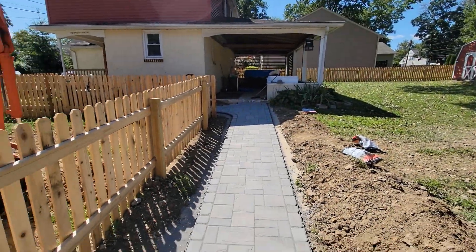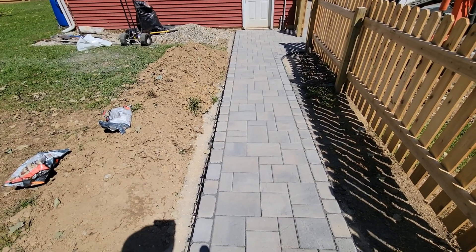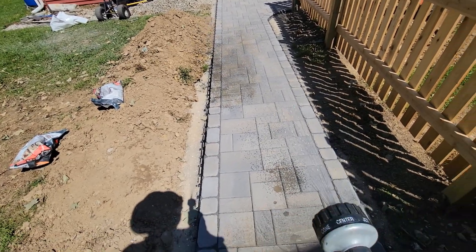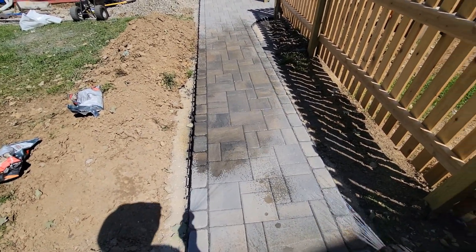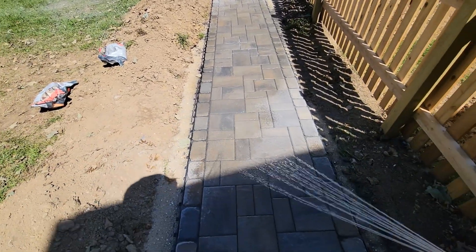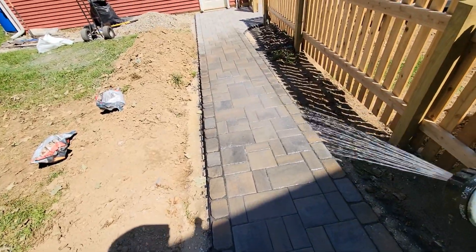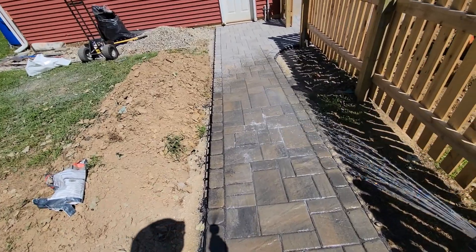I'll start at the top and work my way down. I got the excess all blown off and the joints all look how I want them to look. Now it's time to add the water. You don't want anything too high pressure — just set it on shower and give the whole walkway about two good soaks, and then that's it. Everything's done. As soon as this is wet, the polymer gets activated and the walkway is ready to be used.